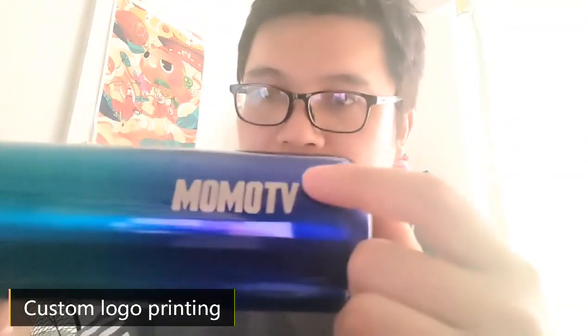Custom logo printing here, but let's imagine. Okay, open, drink here. The button — it's soft.